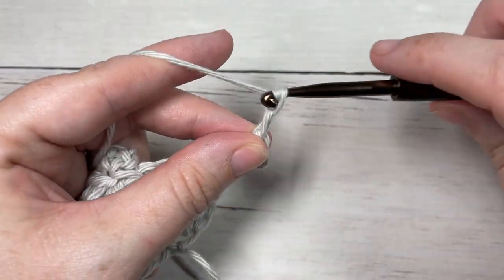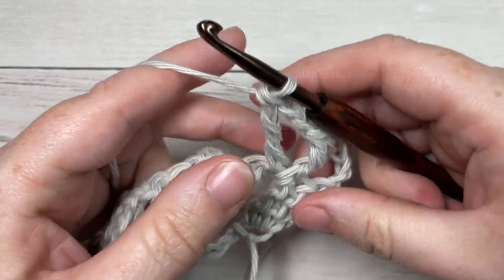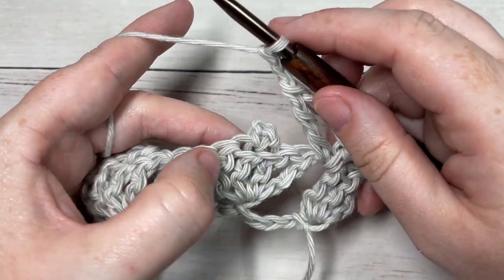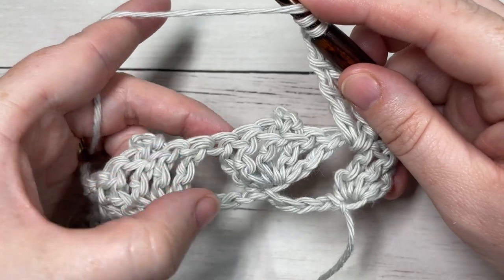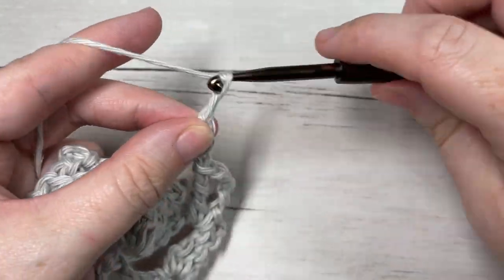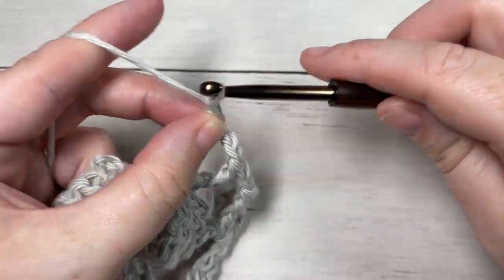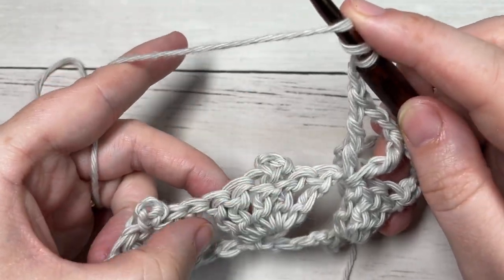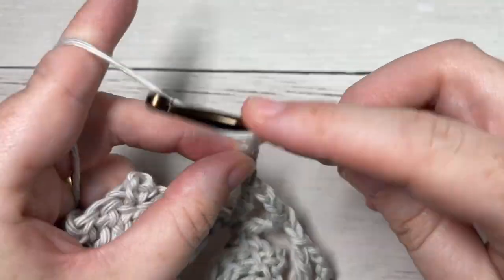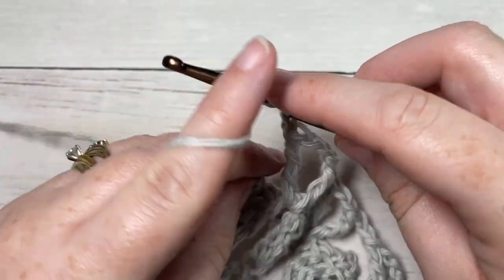Chain two and triple stitch, all into the same space between the two sets of triple stitches. You're then going to chain two, skip the next five stitches, and into the next space work a triple stitch, chain two, and a triple stitch. Repeat that all the way across.